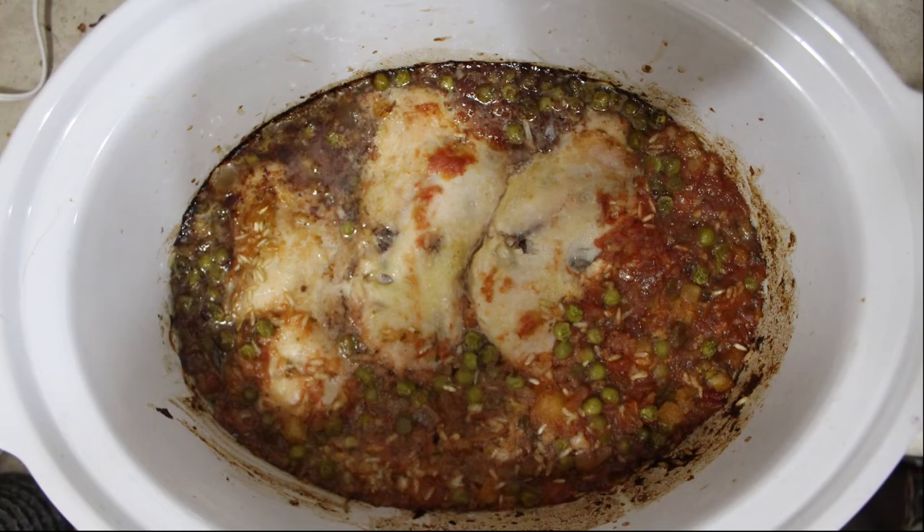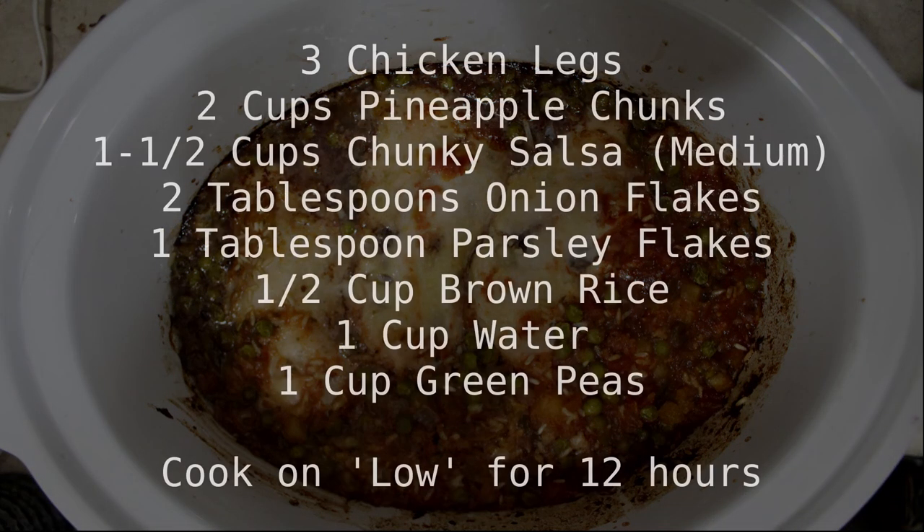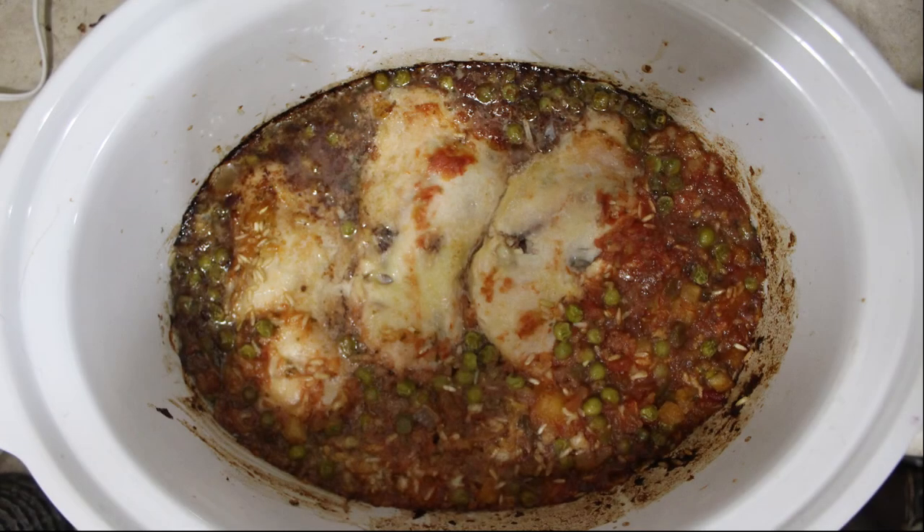Every now and then I make a meal in my kitchen that honestly tastes like it came out of a restaurant, and this has been one of those situations. I honestly can't believe just how good this tastes. This is a recipe I put together by looking at what was available in my home and what I thought would work together well, and it hasn't disappointed.